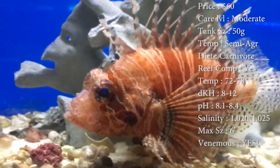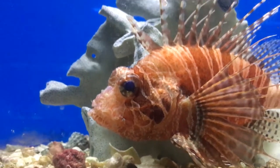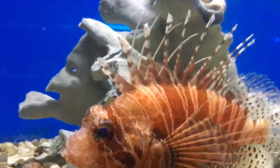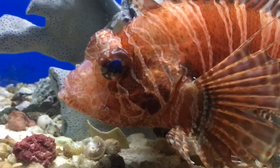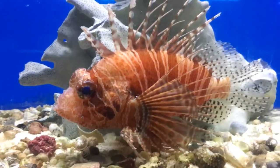Watch out for those top fins. If he stabs you with those, it will not feel good. You have to put really hot water on there and just deal with it — there's not really a good way to get through a lionfish sting. Don't go there, you don't want to deal with that. Just watch what you're doing whenever you're putting your hands in your tank.